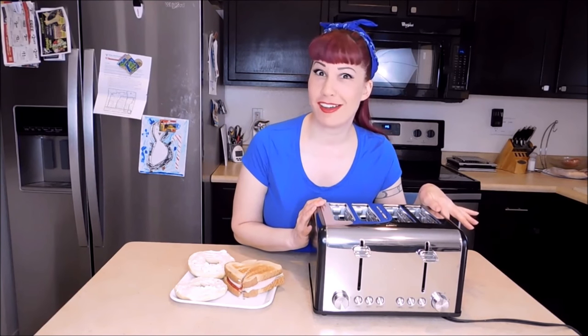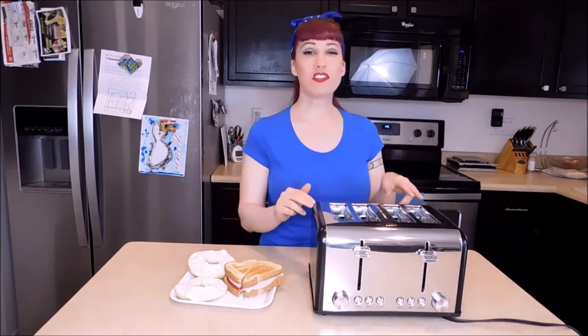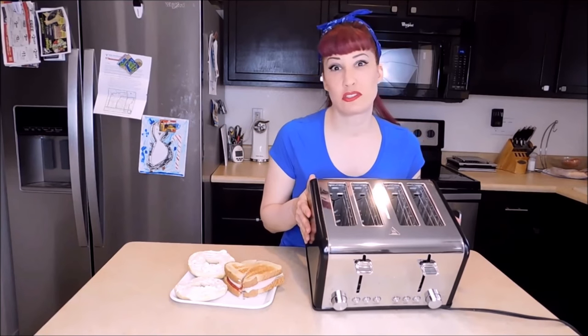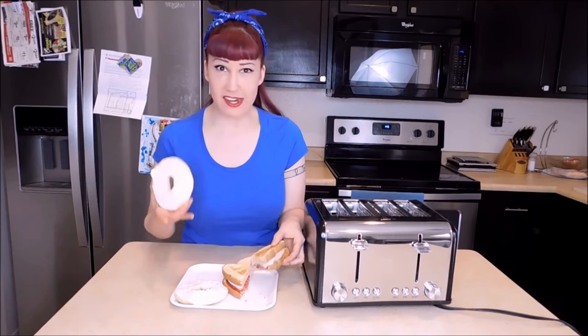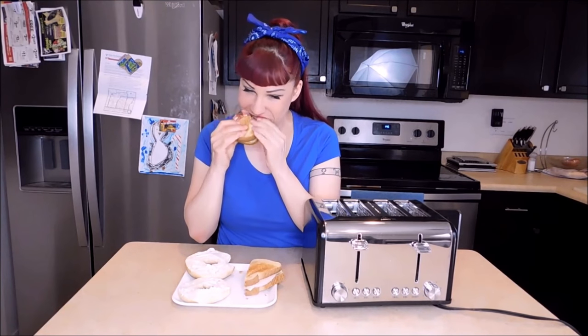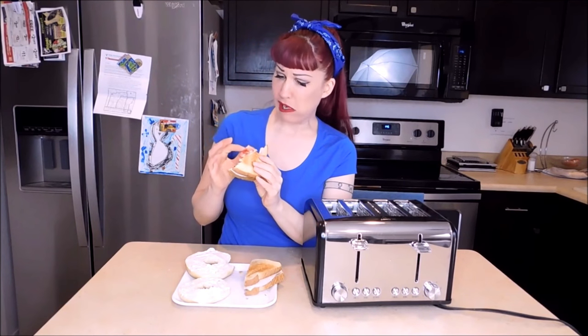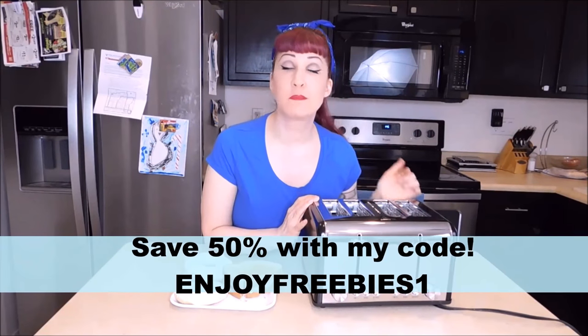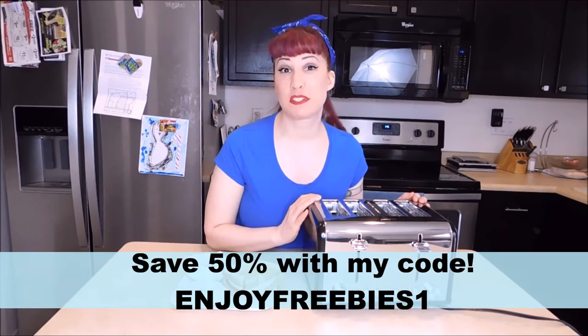You know how I like cheap! So if you're tired of fighting with your family over the toaster, you need this in your life. Now the only thing you'll be fighting over is which to eat first. I hope you enjoyed my review of this 4-Slice Retro Toaster from 2box.com. Don't forget to check out their website and use my code to save 50% off right now. Thank you so much for watching.